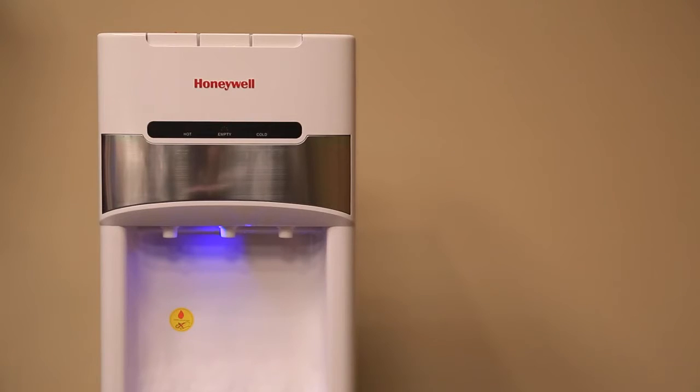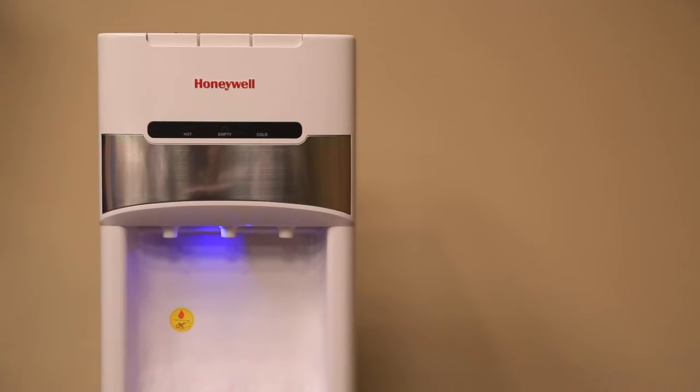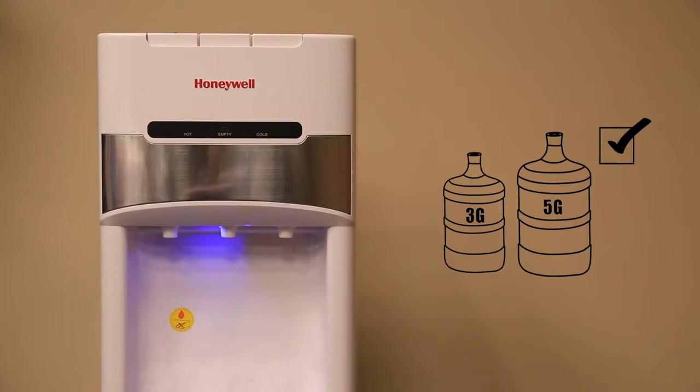Your new water cooler runs on 115 volt AC, 60 hertz current. Do not plug this product into 220 volt current. Only use three or five gallon water bottles on this water cooler. Do not operate the product with a damaged cord or plug. Using an extension cord is not recommended with this appliance.